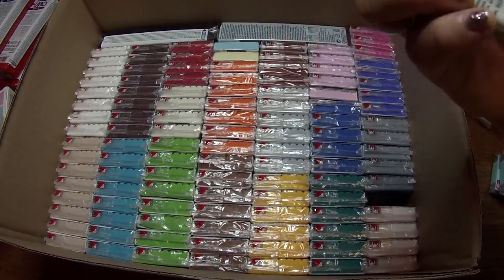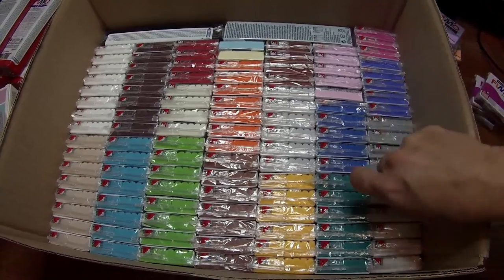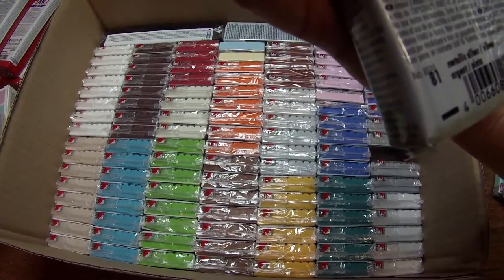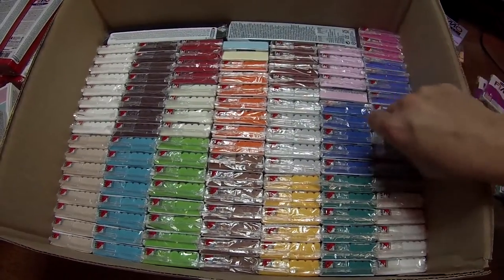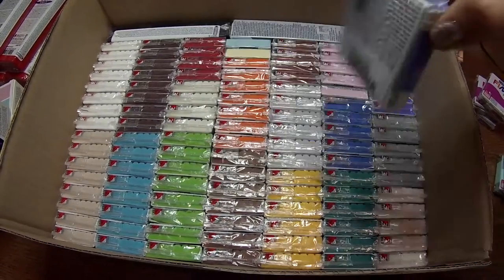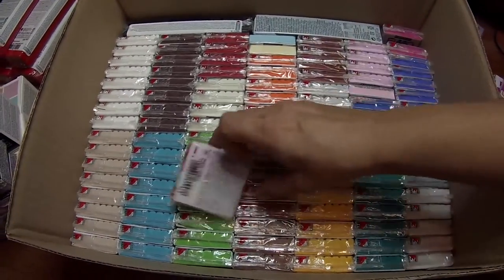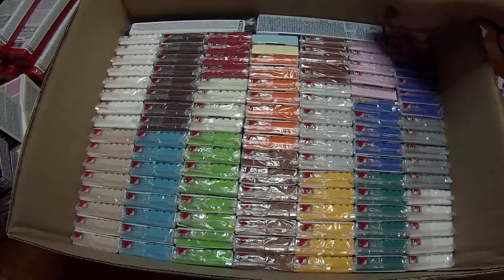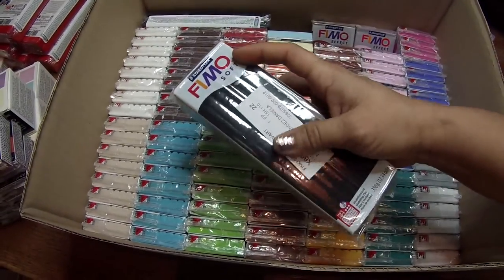Silver — I think this is metallic silver, number 81. Then this one is brilliant blue, number 33. This is raspberry, and here are the big black colors. So yeah, this is everything that I have so far.